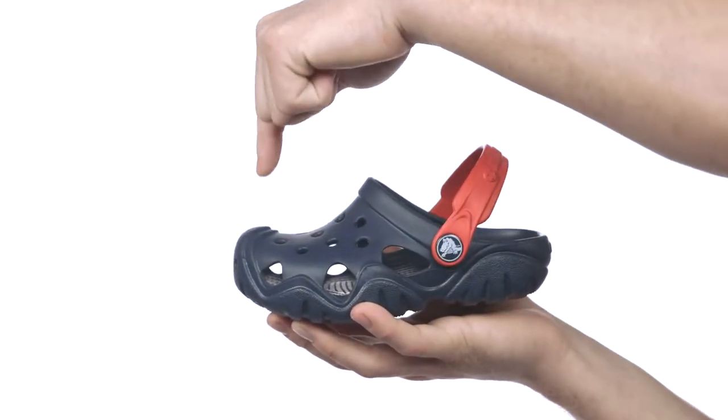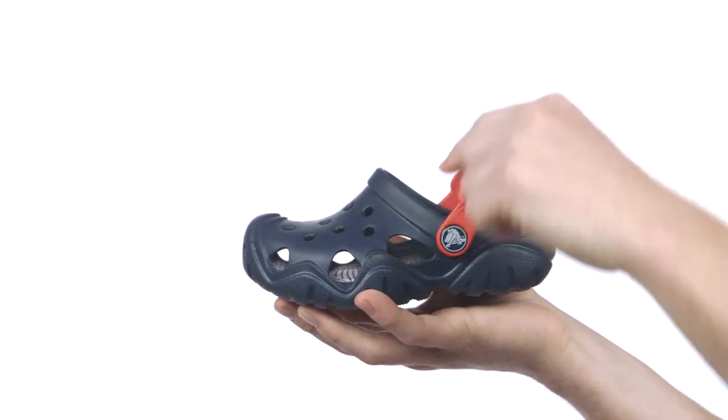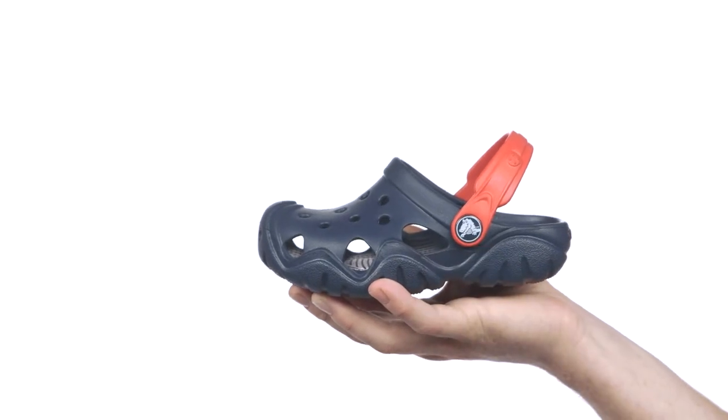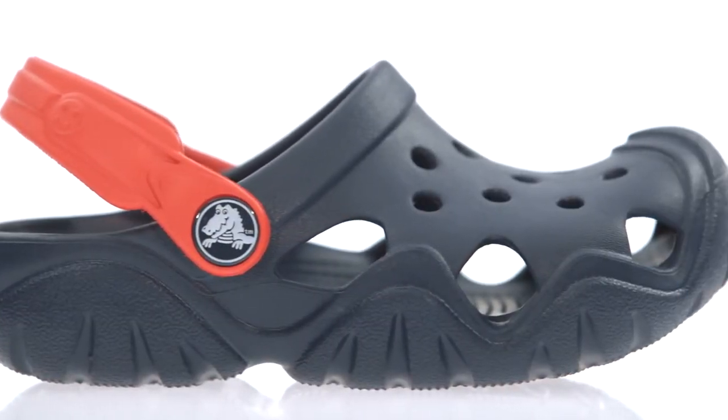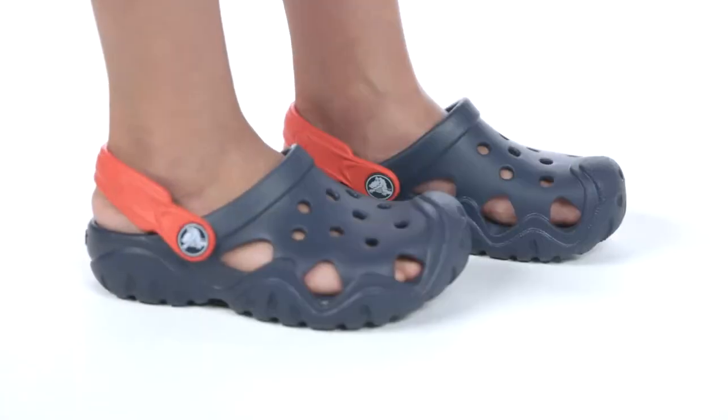You get great top of foot and toe coverage, and the pivoting heel strap gives kids a more secure fit. The large vents allow water and air to flow through. These will dry very quickly and stay light and comfortable if they get wet in and around the water.